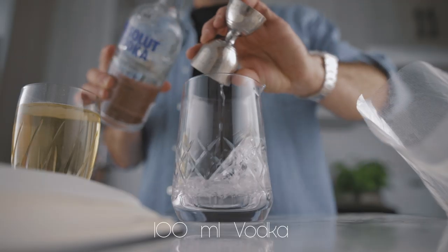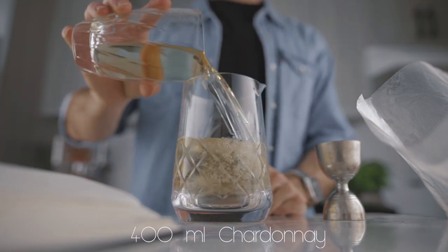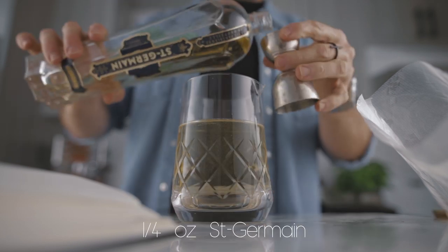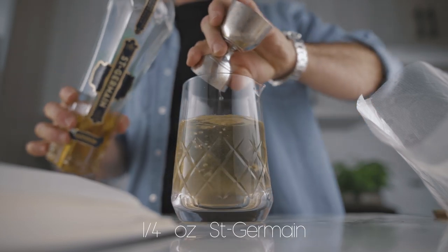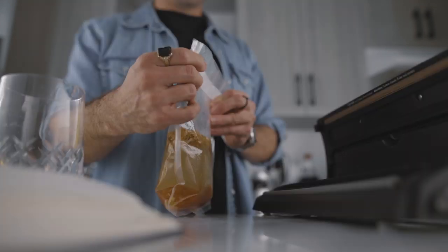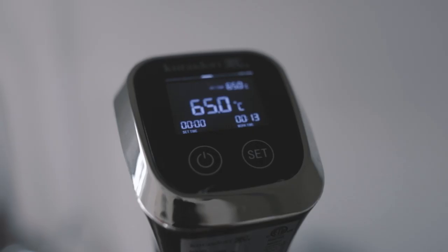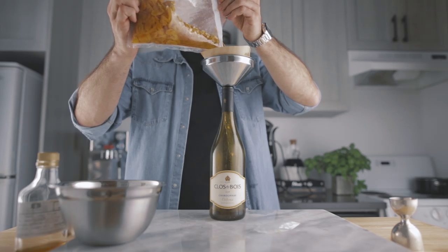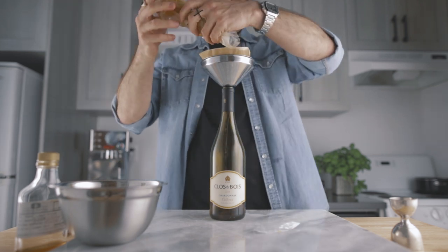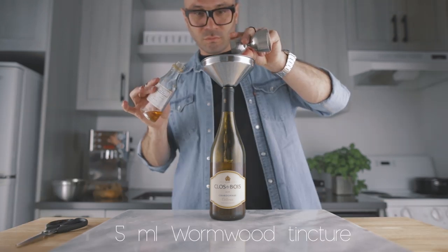After that, measure 100 ml of vodka, 400 ml of chardonnay wine, and add a quarter of an ounce of St. Germain elderflower liqueur. Pour your liquid over your dried ingredients in the sous vide bag, seal it, and cook it for one hour at 65 degrees Celsius. Once done, filter your mixture through a coffee filter, add 100 ml of honey syrup at a one-to-one ratio, and 5 ml of wormwood tincture. And this is how we make this delicious homemade apricot sweet vermouth.